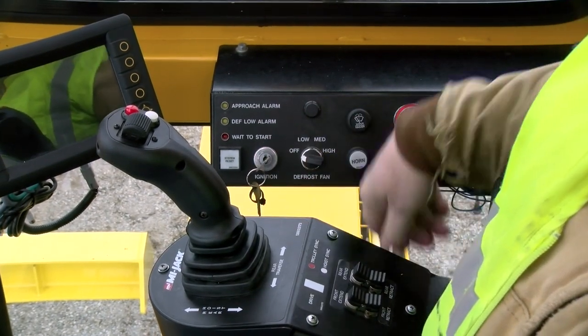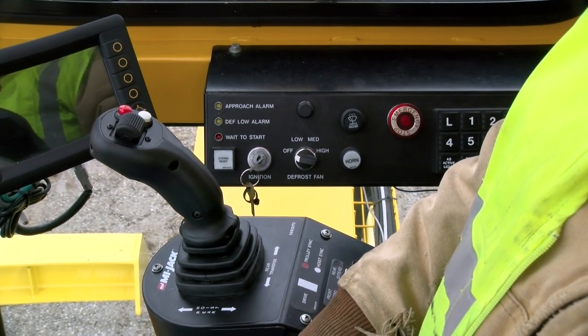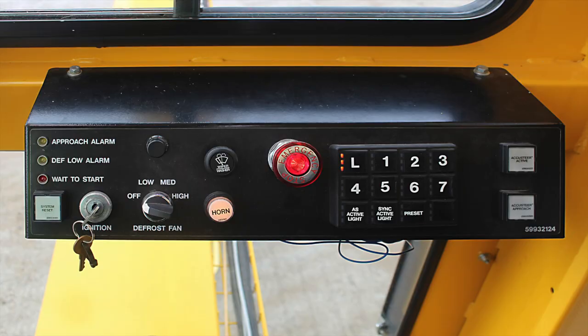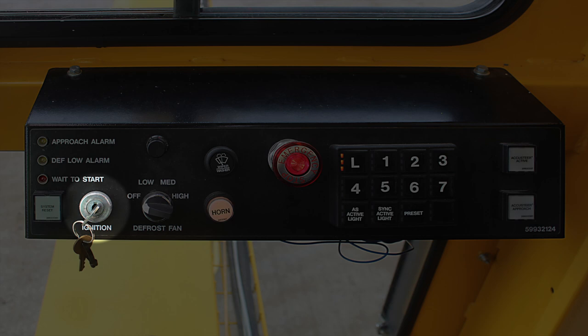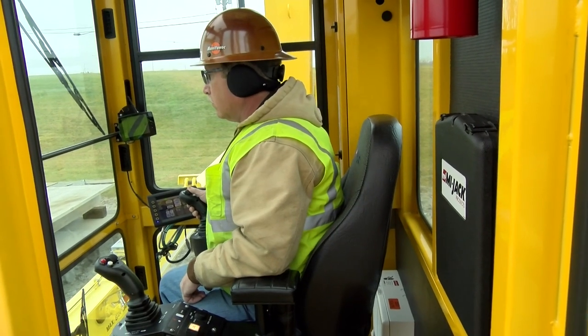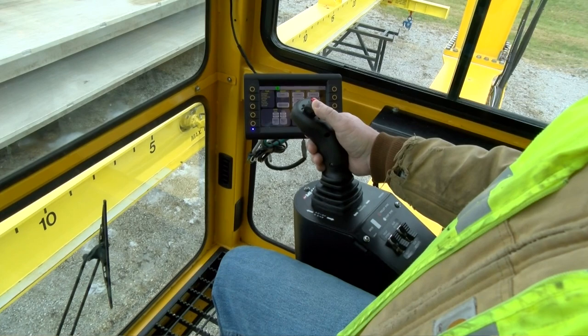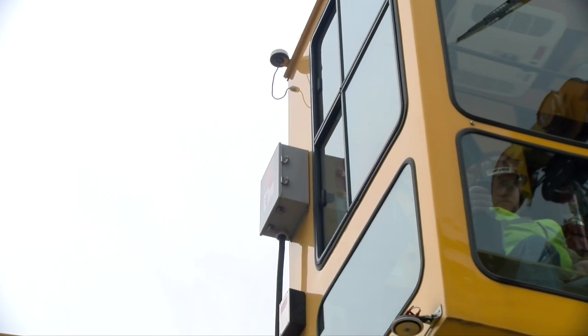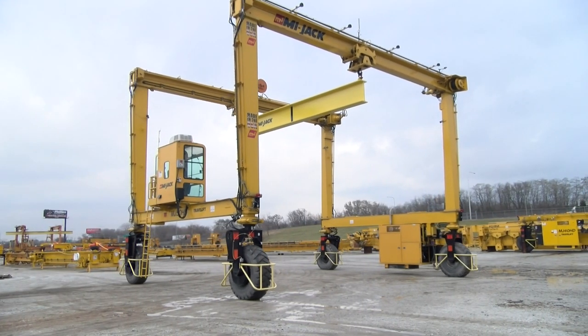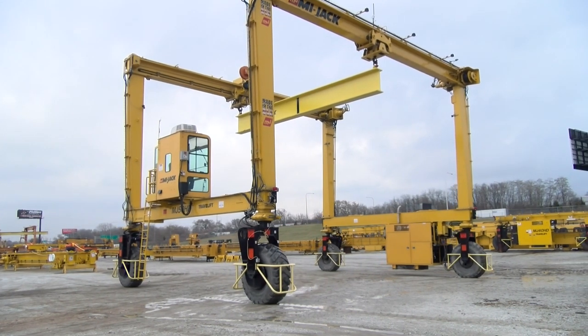To start the crane, turn the ignition key switch to the on position. Then watch for the wait to start light to go out. Turn the key to the start position and hold it there until the engine starts, but for no more than 30 seconds to prevent heat damage to the starter. If the engine does not start, wait for one or two minutes before attempting another start. Warm the engine and hydraulic system by letting it run at idle for five minutes or longer if necessary. Operating the functions slowly without a load is needed to warm up the hydraulic oil and components. Once warmed up, the power on demand system varies the engine speed with the controller positions, increasing when controllers are moved and returning to idle when released.